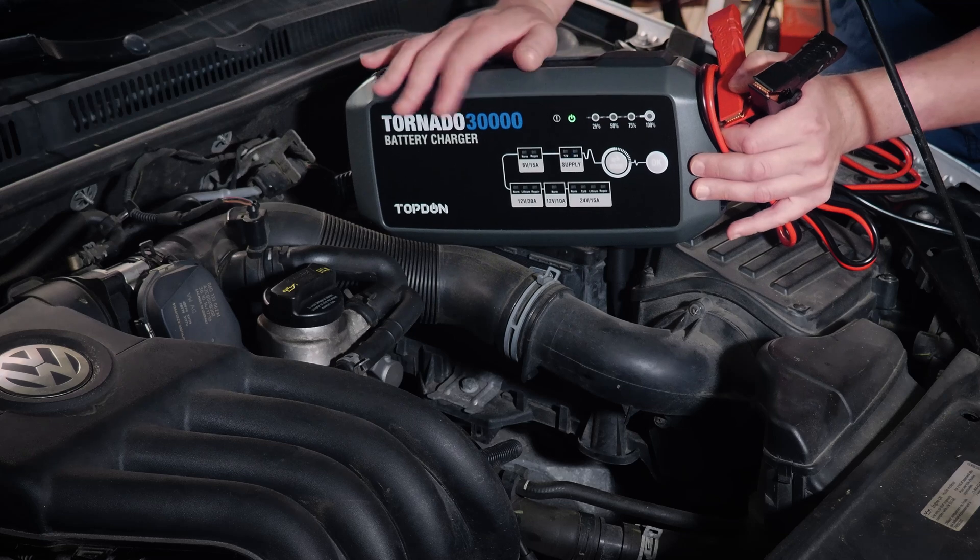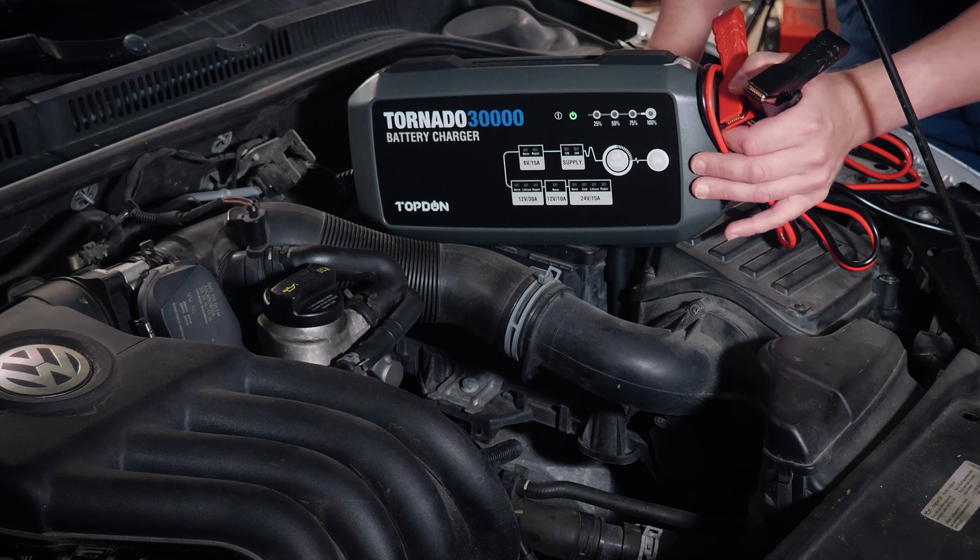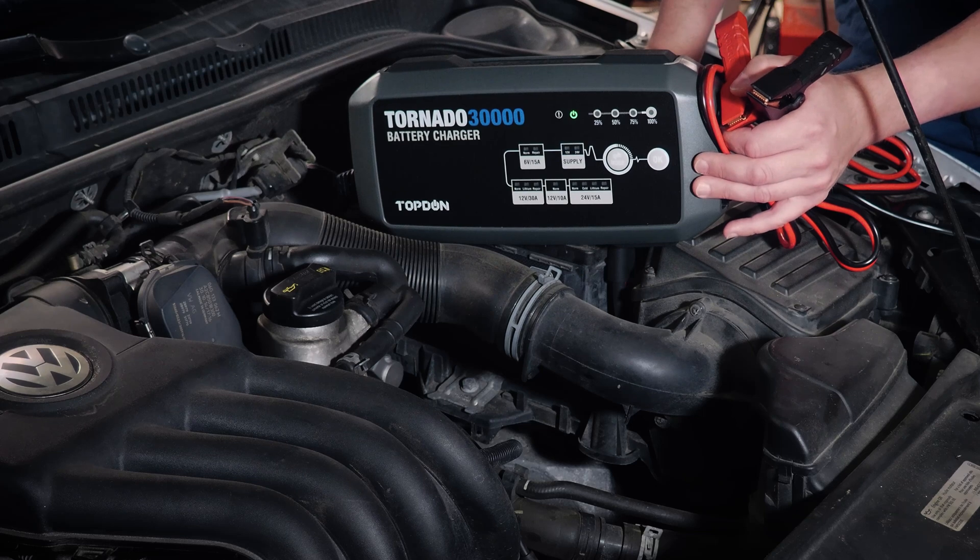And because it is fairly compact, you should be able to fit it under the hood on most vehicles, which would make it exceedingly helpful, especially in something like an ADOS calibration where you're trying to keep that battery from going dead completely.